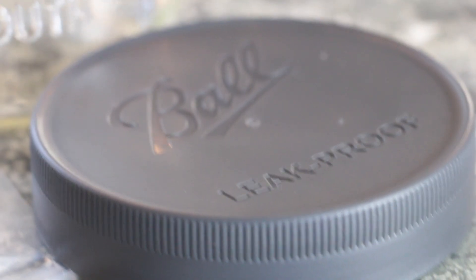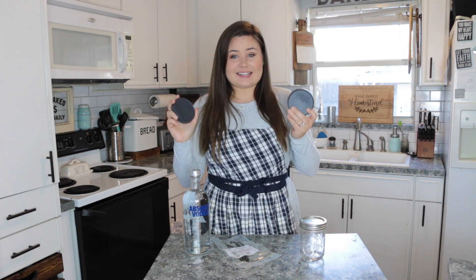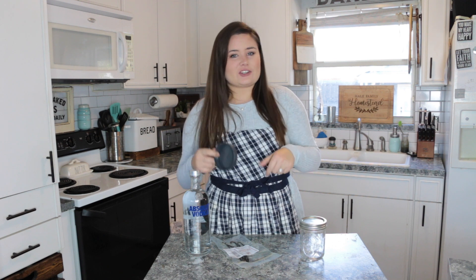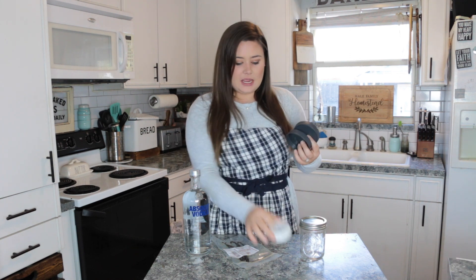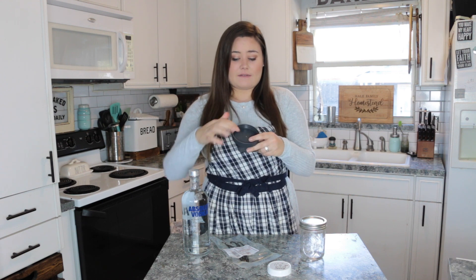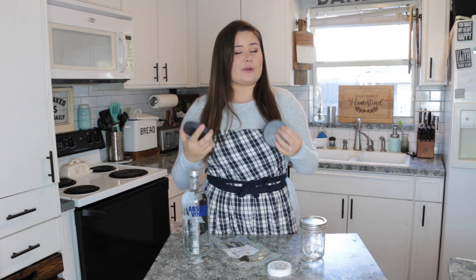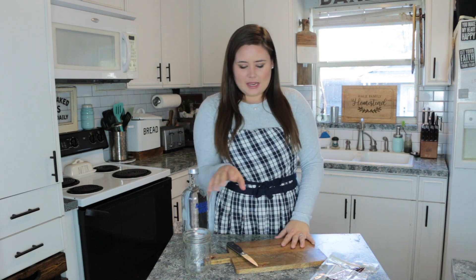Finally, you're going to need some lids. I prefer not to use any metal lid. My favorite is the Ball leak-proof lids — these are the best thing since sliced bread. They used to have white plastic lids, which were good for storing foods in the refrigerator without metal so you don't get rust. But they've since come out with these plastic lids that are leak-proof and have a little rubber on the inside, which is great for liquids. You guys have got to try these out.